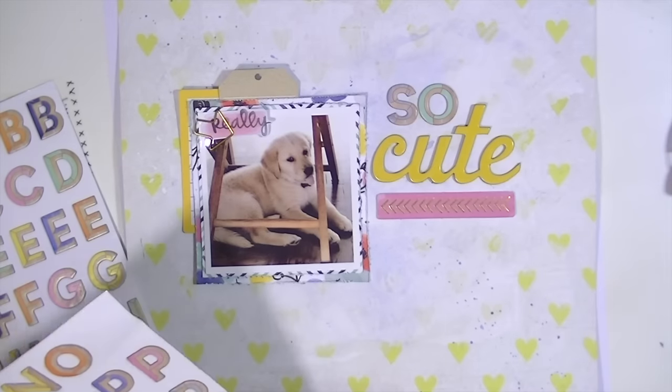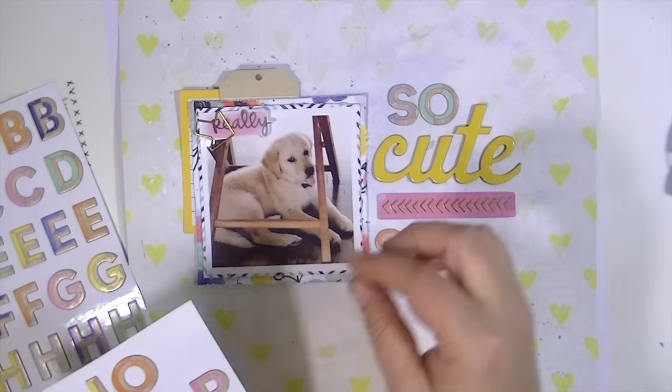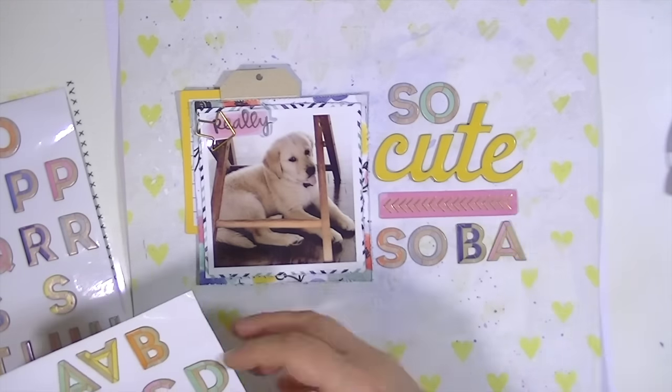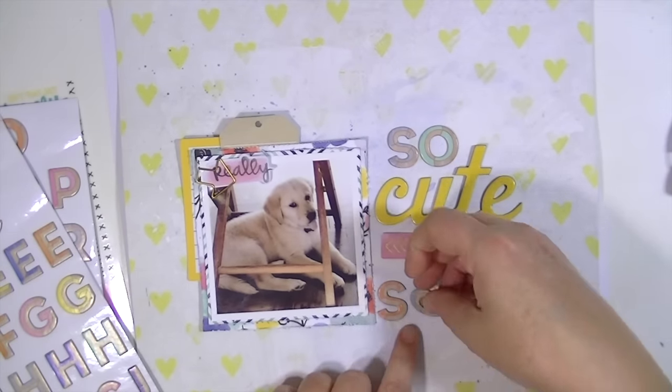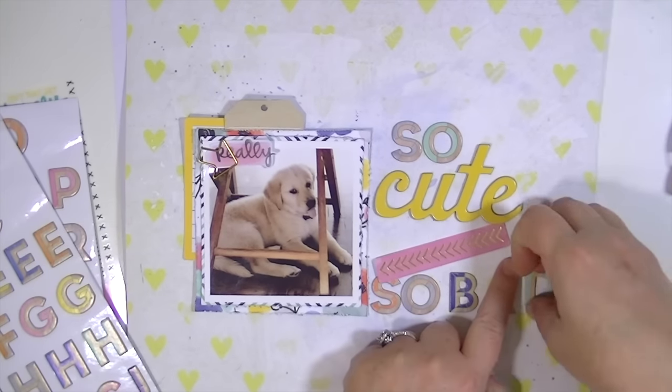I also really wanted to use these stickers from the Amy Tangerine Finders Keepers line. They're so different, and I really liked how they incorporated all the colors that are in this layout. Normally you don't have thickers that do that — they're just like one color. So I wanted to tie in the yellow with that cute title and then tie in all the other colors with the rest of the title.